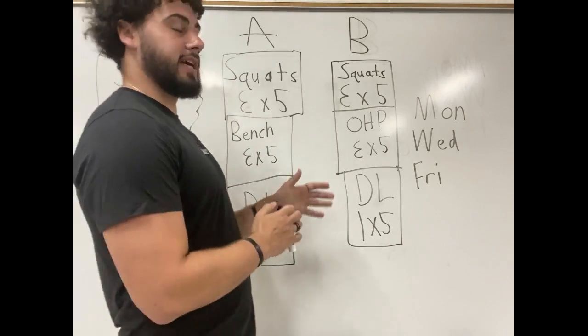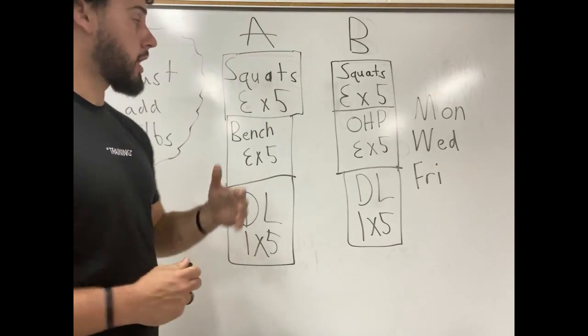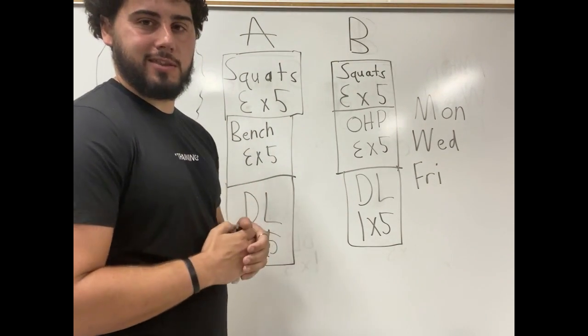What's up guys, it's Stiffleg. Today we are going to be doing a workout program explanation. This is my first one that I'm going to be doing. Appreciate any feedback in the comments.